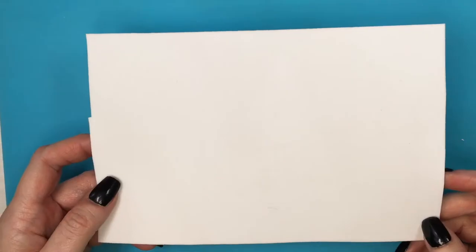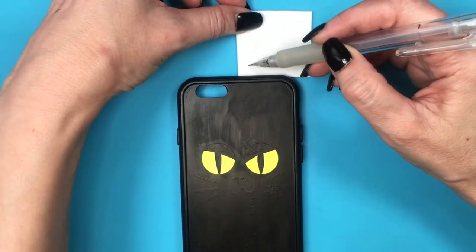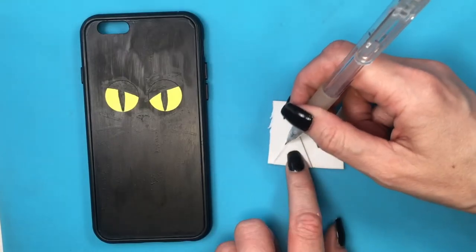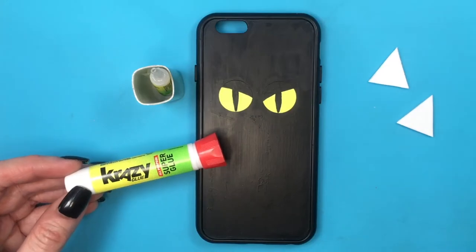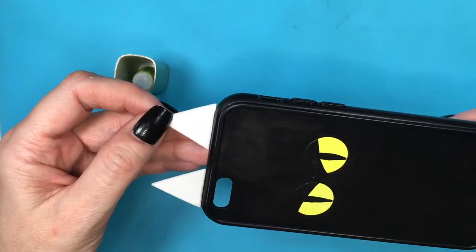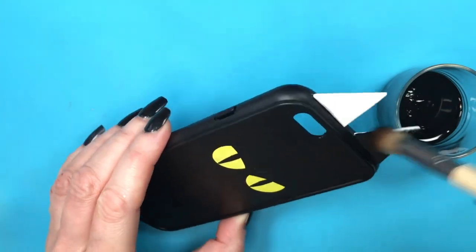Then I'm going to be adding some cute ears using some foamy paper, placing my paper on top and basing myself from the size of my phone case. By the way, mine is like an iPhone 6 — it's pretty old, but if you have a bigger phone, just go for a bigger scale. Tracing a triangle, cutting that, basing myself from that for the next one, tracing and cutting, and then using my crazy glue to glue this. Just adding a bit of glue on the edge — I'm gluing over the paint, so this is not going to be affecting my phone case itself.